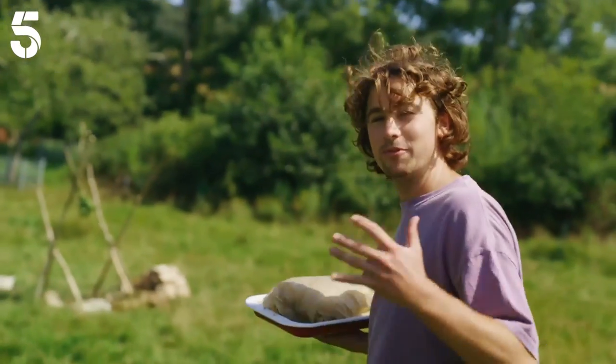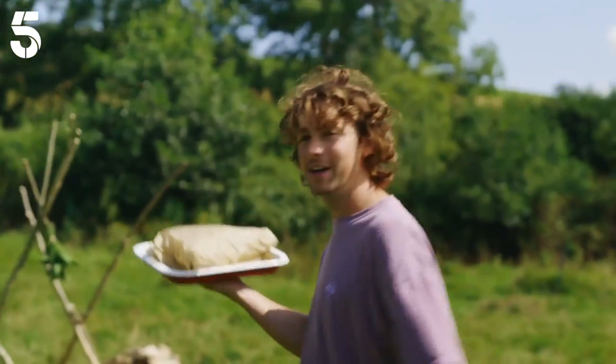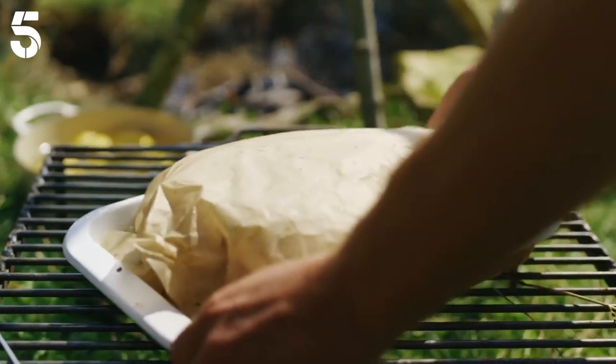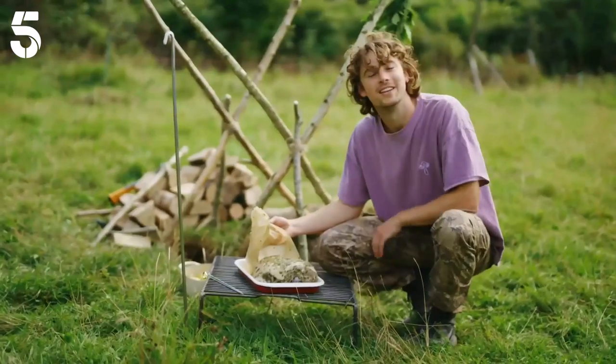I'm having an end-of-summer get-together with a few friends and my brothers, and I thought I'd celebrate by cooking a leg of lamb over a fire. It's a beautiful piece of lamb that I marinated last night. Here's what I did.